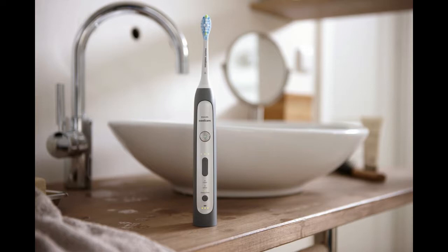an intuitive pressure sensor, is rechargeable, and has the most advanced brush head technology. A lot of manual brushers do a good job on one side of their mouth — a right-handed person often brushes the left side of their mouth more thoroughly, but struggles to keep the other side as clean.